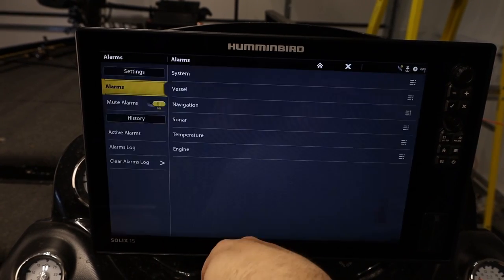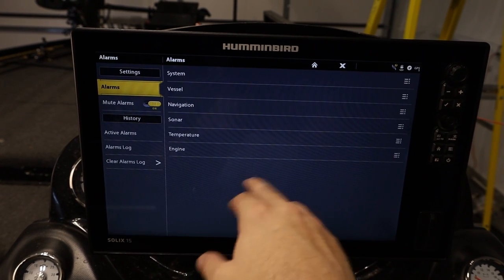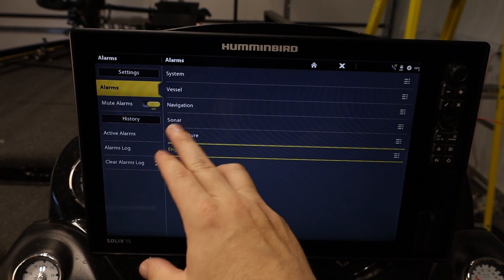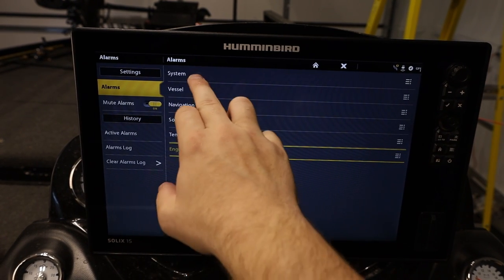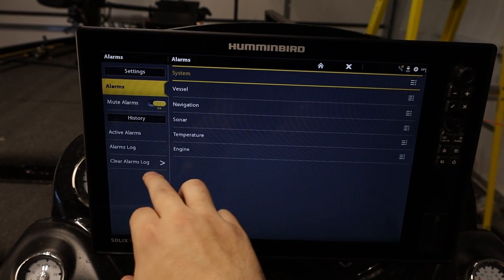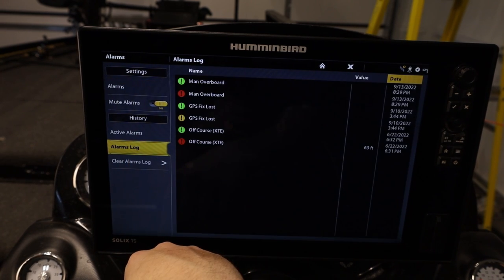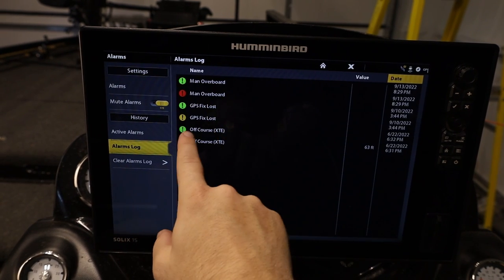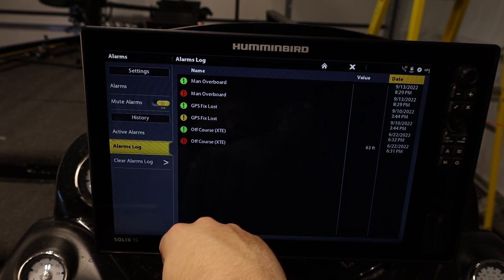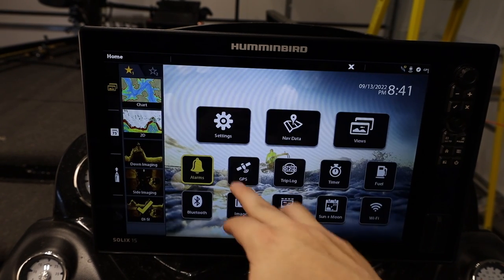Going back home, we can create alarms for different things: engine alarms, temperature alarms, sonar alarms, system alarms — like voltage — and vessel alarms. We can mute all alarms and look at our alarm log. I can see we had a man overboard entry and some off-course notifications. We can clear the alarm log from here as well.